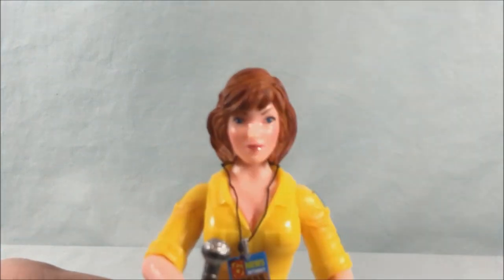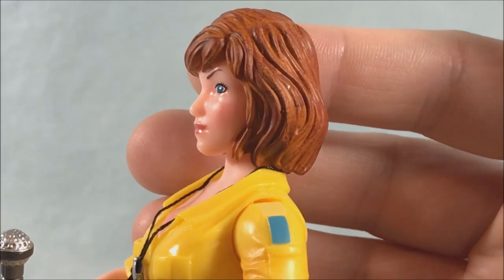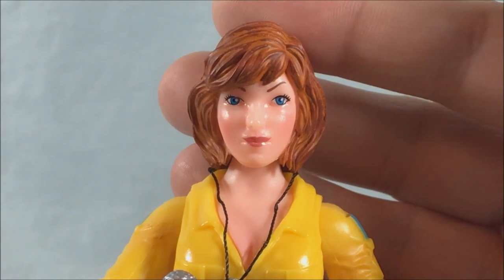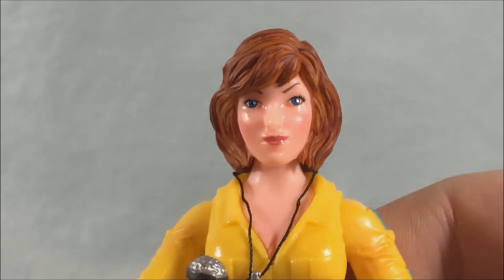I think the head sculpt looks pretty cool. I have a feeling this is supposed to be a more cartoon accurate head sculpt because it's got much lighter, more reddish-brown hair, but still kind of has the facial features of the original figure's head, which I think is neat.